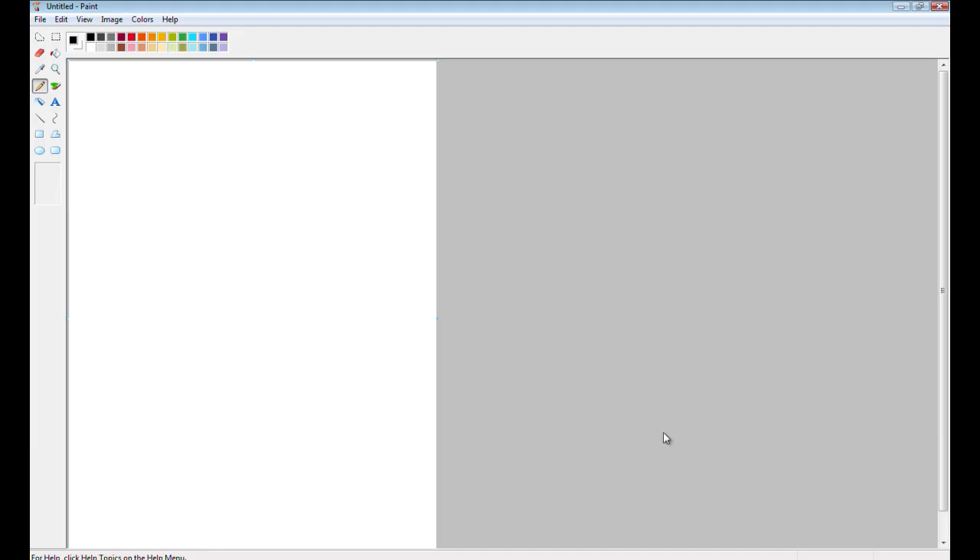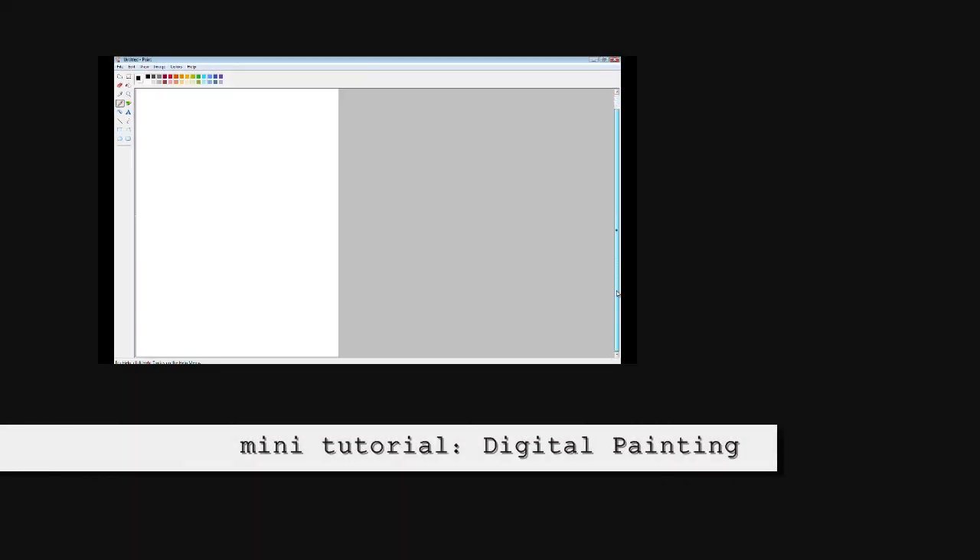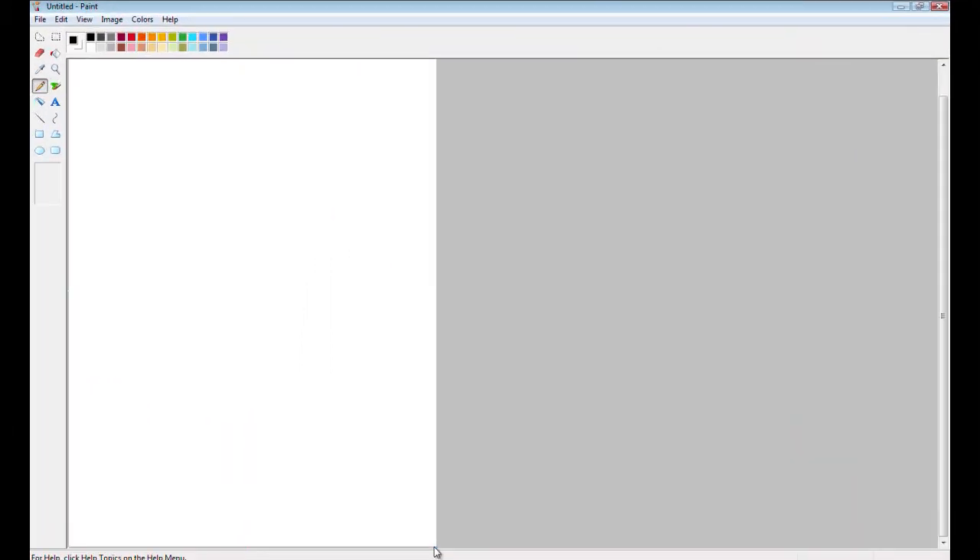Today I'll be showing you a beginner's guide to digital painting. We will start using a basic paint program that's already available on most computers. The basic tools provided here are simple to use for your first digital painting.